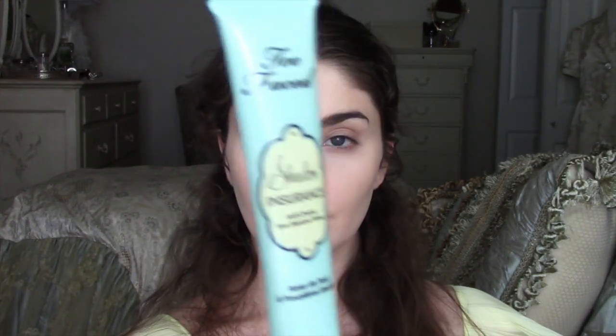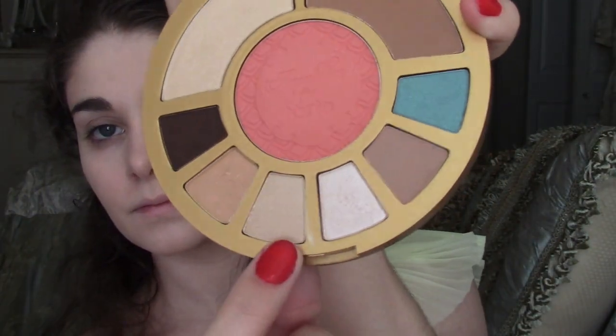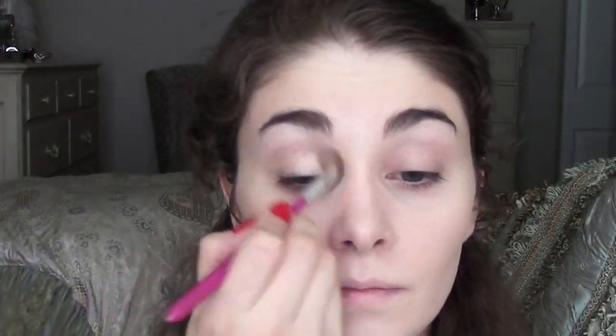Prime your eyelids with a shadow base, such as Too Faced Shadow Insurance. This prevents your eyeshadow from smudging, especially in the hot summer months. With the Aqua Lilies palette from Tarte, I'm going to use this bright white shadow and apply it directly under my brows to just open up my eyes. Next, I'm going to use the shimmery light gold and apply it all over my lids, into the crease, up into the brow, just as a nice base color.